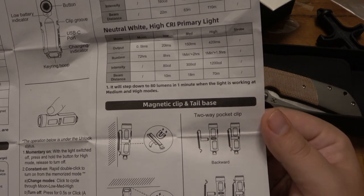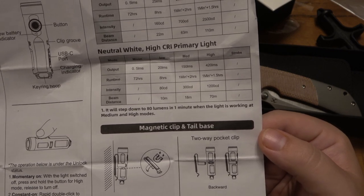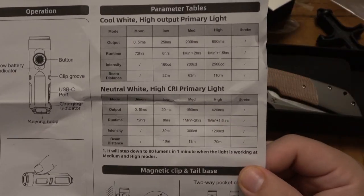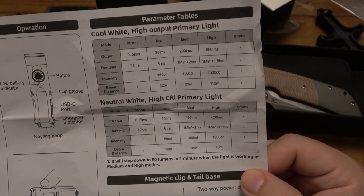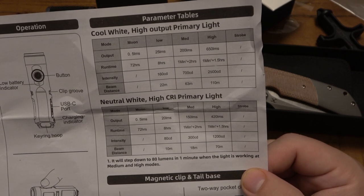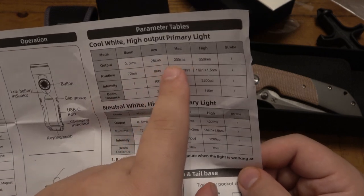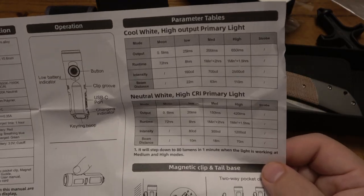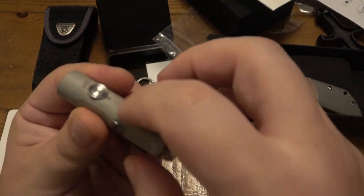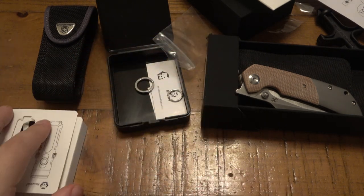So as far as the modes: primary modes are moonlight, low, medium, and high. Moonlight is 72 hours on a full charge; low is 8 hours; medium is one minute then cuts power for two hours; high is one minute and cuts power for an hour and a half. Moonlight is a half a lumen, low is 25 lumens, medium is 200, and high is 650 lumens. So 650 for a minute, then it cuts power. Pretty decent runtime especially for a tiny light. It's a nice aluminum — kind of a slate grayish, I thought it was sand color. Very cool.